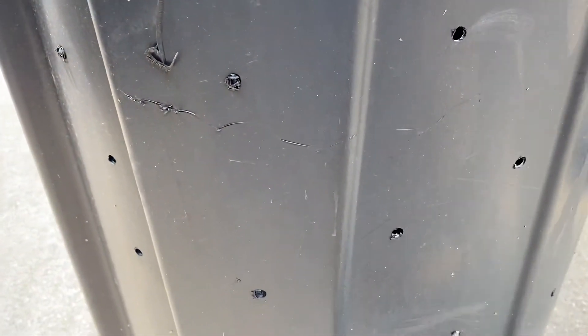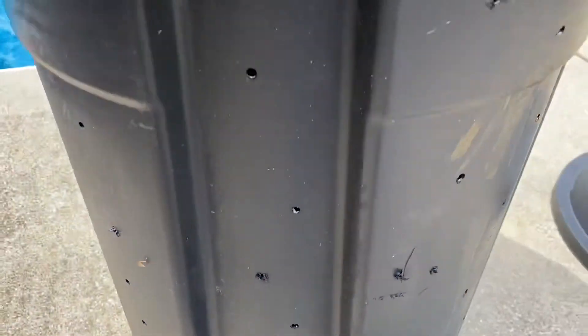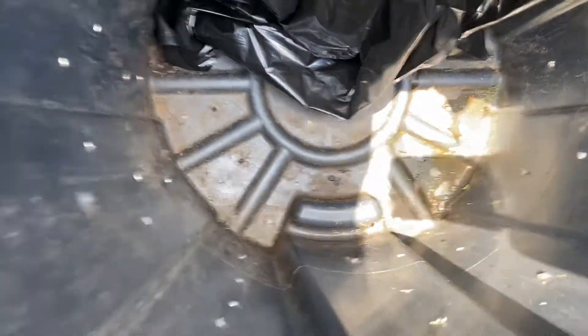I have drilled holes all the way down and even on the bottom. You can see the light coming through there — just drill holes. You don't really have to see it, but maybe you can see the light coming through.